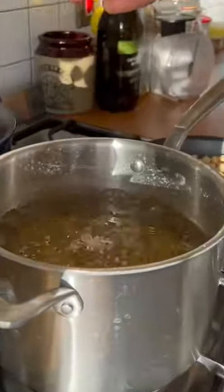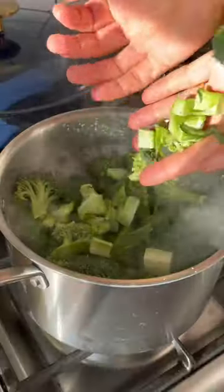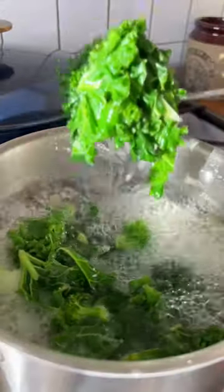Add salt to the boiling water, your favorite pasta, a garlic clove, kale, and broccoli, including the stems. Cook for three minutes until soft.